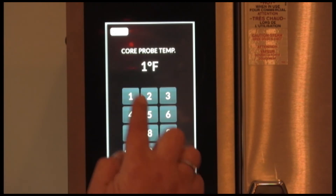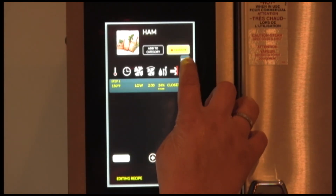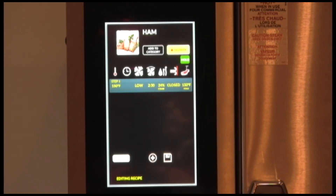Then you have your probe key. Select probe, internal probe, and enter. The hold will populate if you'd like to do a cook and hold. If you do, highlight it and then save.